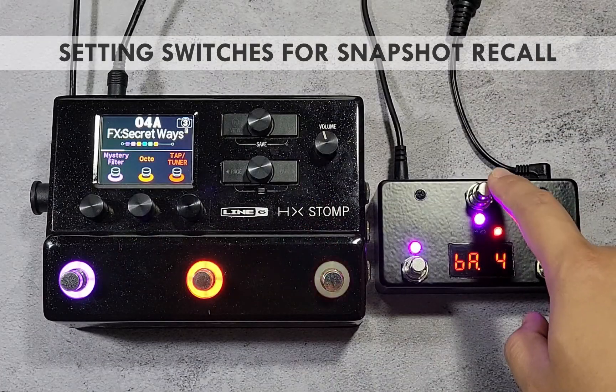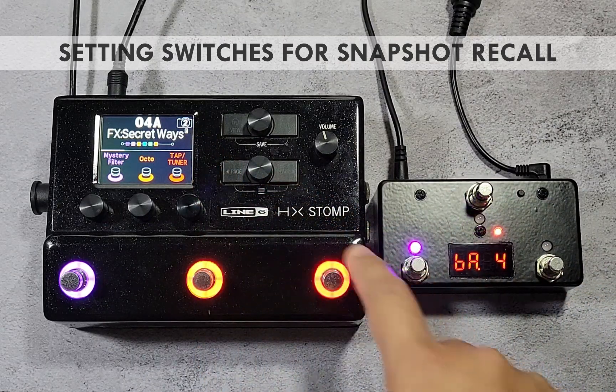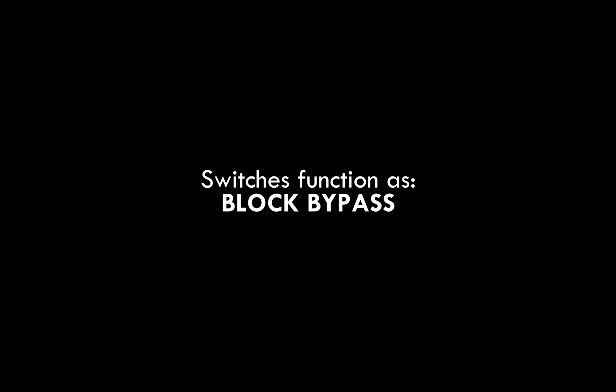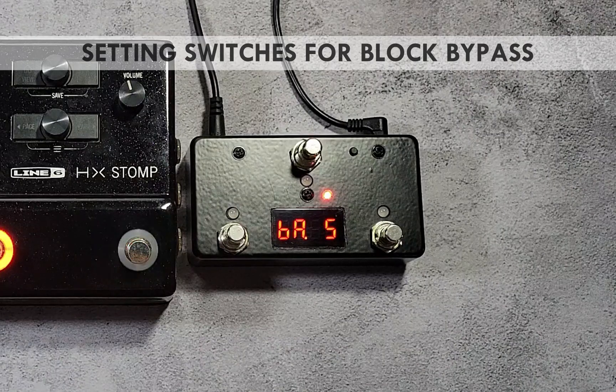At this point, all switches in the current bank can recall one of the snapshots inside a patch on the HX Stomp. With control change messages, you can also set a switch in the PB M3 to bypass a block inside a patch. First, choose a CC number that is not reserved by the HX Stomp. Please refer to the HX Stomp's manual for a full list of reserved CC numbers.